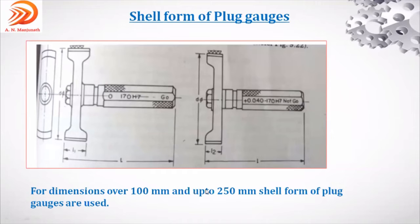Based on the size of the component, different plug gauges are used. The shell form of plug gauge looks like an eye section — rather than a solid steel plug — and represents diameters from 100 to 250 mm. It is again single-ended, with a go end and a no-go end. For example, a figure marked 170 means the component being inspected is 170 mm, within the 100–250 mm range.